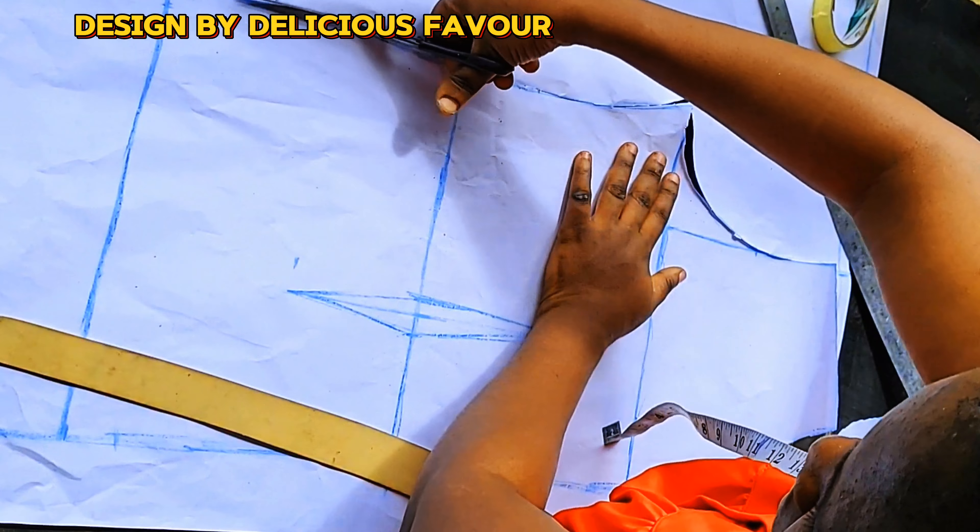I'll start cutting out the slash lines. As you are slashing, make sure you stop at the edge — don't cut all the way through. Use your pin to hold it down. As I'm slashing I'm pinning and opening it up by about one inch, stopping at the edge of the side seam of my dart. Then close your waist dart — when you close it, the dart transfers to the open slash. Cut all the way through to where your dart starts.